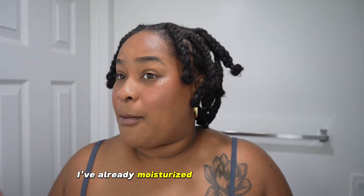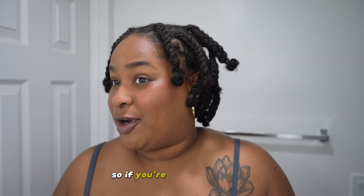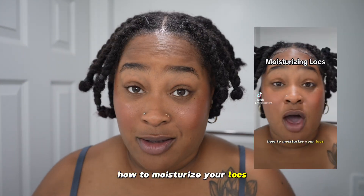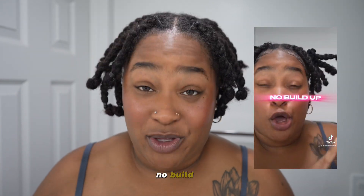I've already moisturized my locks for the day. So if you're interested in that, go check out my last video — how to moisturize your locks. Easy peasy, lemon squeezy, no buildup.